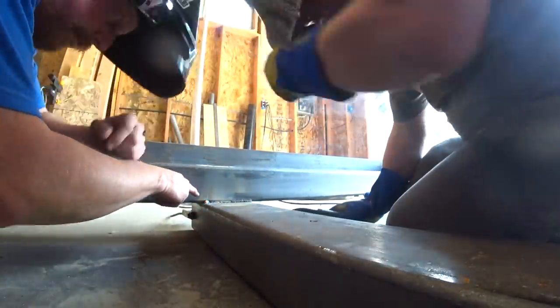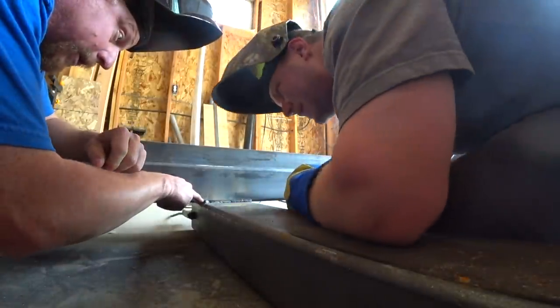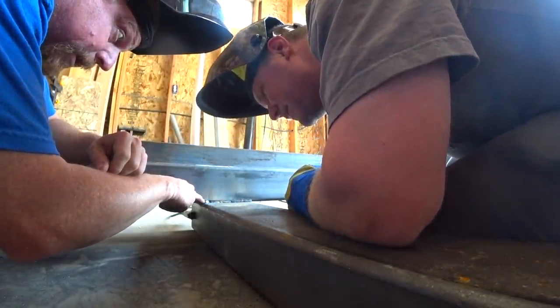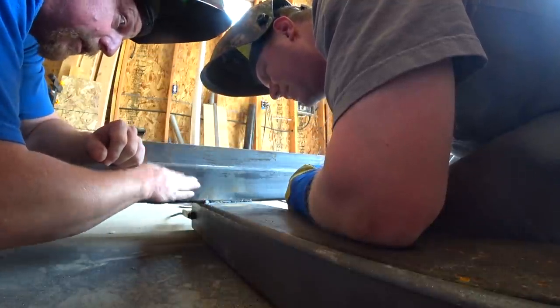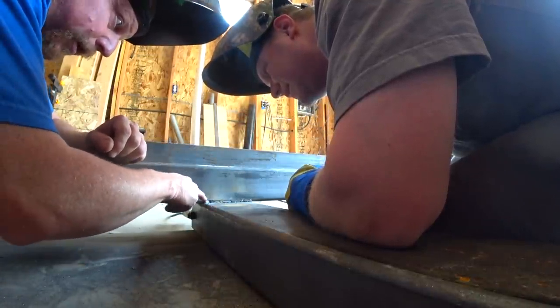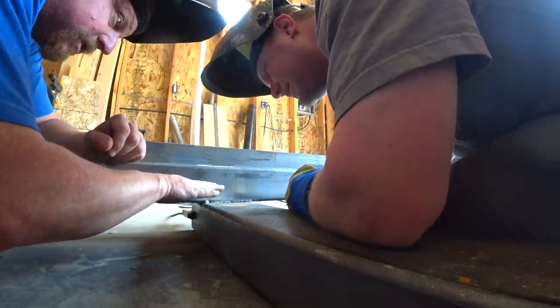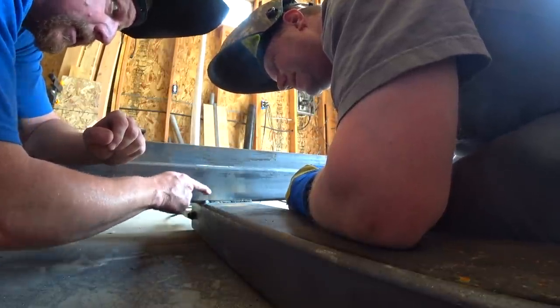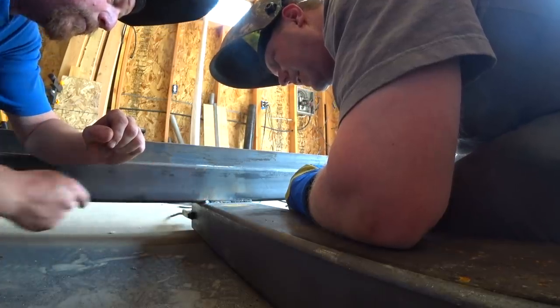You're letting it burn into up here but you're not letting it burn into down there — you see how you're just sitting there? Go up here, then go down here, and when you see the molten metal kind of go like that, then you know you're burnt in. Go up to the top and when you see it kind of suck in — same thing with the bottom — stay there until it sucks down and then it sucks up.